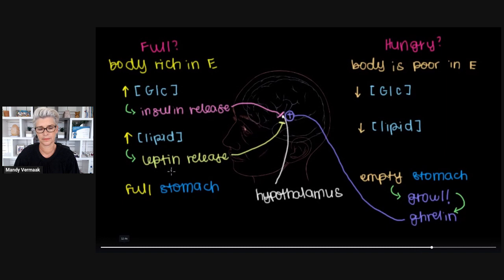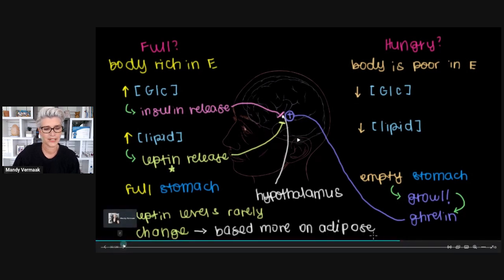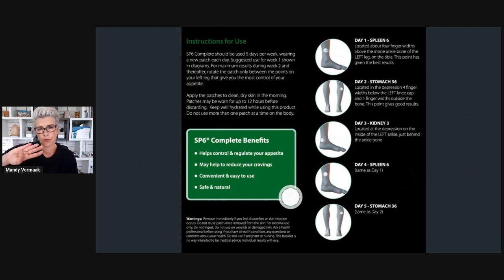One interesting thing about leptin is that leptin levels rarely change. The reason is because leptin levels are based more on the amount of adipose tissue in your body than the amount of lipid you have in your blood. Even after a fatty meal, any change in lipid concentration in the blood would be very small relative to how much fat or adipose tissue we have stored in our body. That gives you an overview of how your body and mind actually gets hungry.